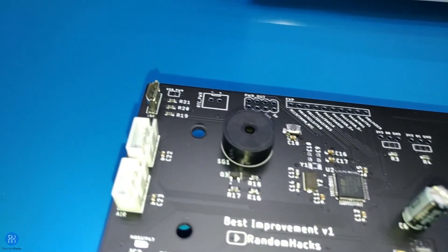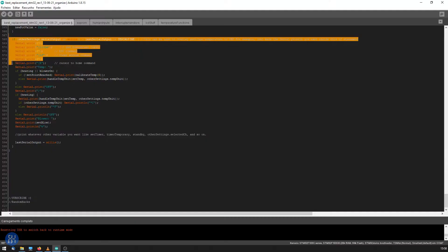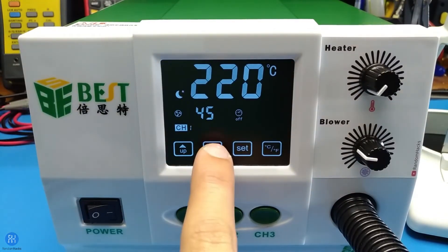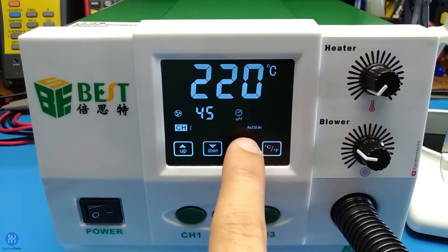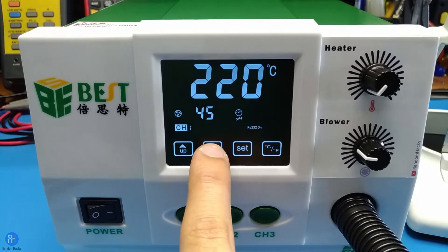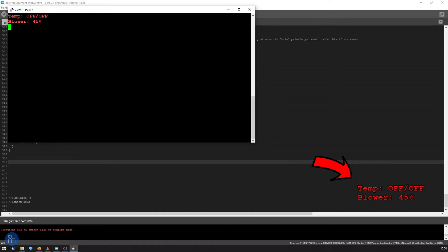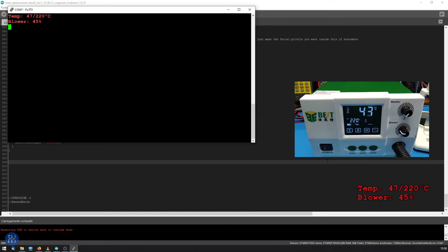Since the board has USB, which allows you to flash it very easily with the Arduino IDE, I also decided to add a function that can send any variable you want over serial to your computer. To activate this, just long press any of the two arrow keys. While on, 'RS232 on' is displayed on the screen. This could be very useful if you want, for example, to overlay the station values on OBS to display in a video or stream without the need for a secondary camera pointed at the station's display. The code is open source, so you can modify this or any other part as you wish.